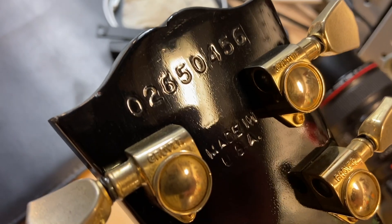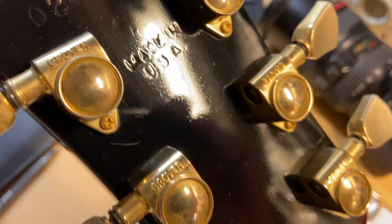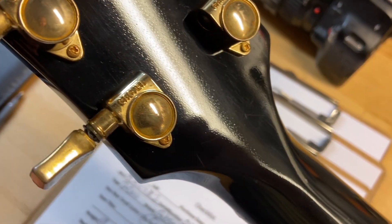Back of the headstock: serial number is 0265045-6, and there's your 'Made in USA.' Looks good — back of the headstock, no cracks, no breaks or repairs or anything.